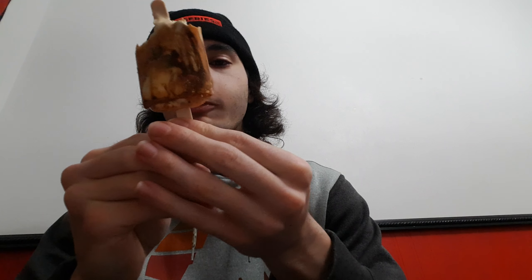So overall, on a scale of 1 to 10, I would give this a 9.5. The only thing that's missing is the taste of brown sugar — I don't really taste it. That coffee kind of overpowers it.